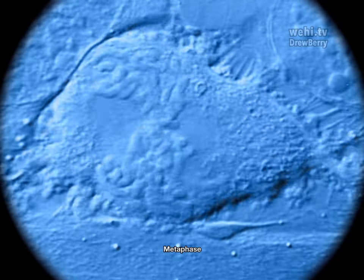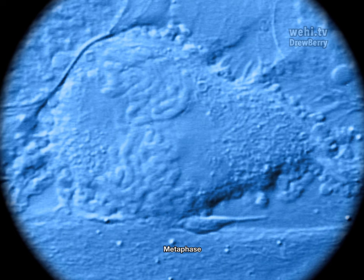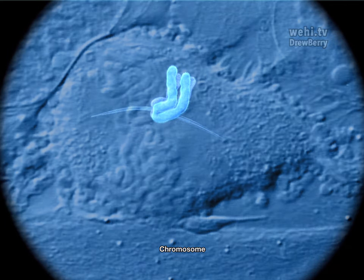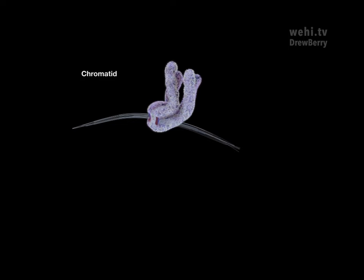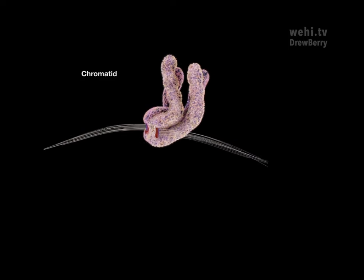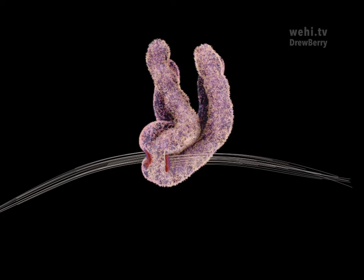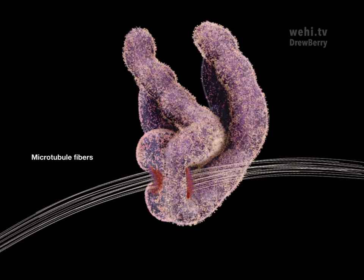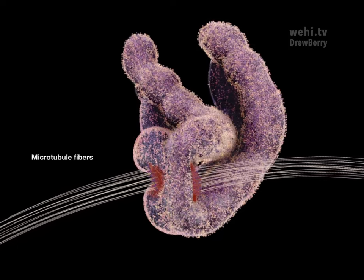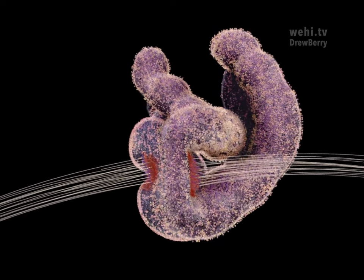This visualization isolates a single chromosome at mitosis. The chromosome contains two identical copies of DNA. Each DNA molecule is packaged up into one of the sausage-shaped chromatids. Sticking out from either side are microtubule fibers from the mitotic spindle, used for orienting and guiding the chromosomes to their correct positions.